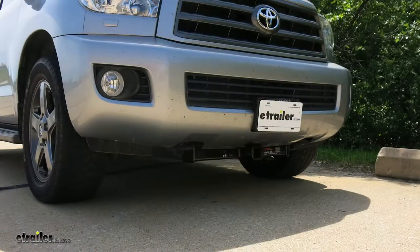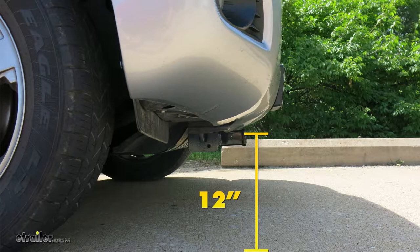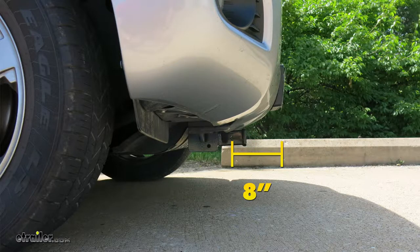A few measurements that may be helpful when selecting accessories for your front mount hitch: from the ground to the inside top edge of the receiver tube opening, we've got about 12 inches. Then from the center of the hitch pin hole to the outermost edge of the bumper, it's about eight inches.